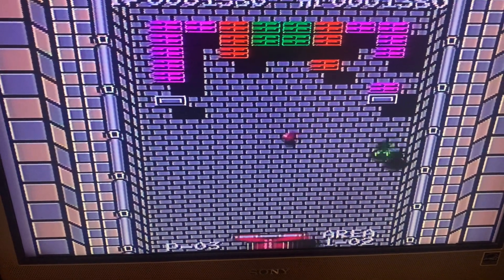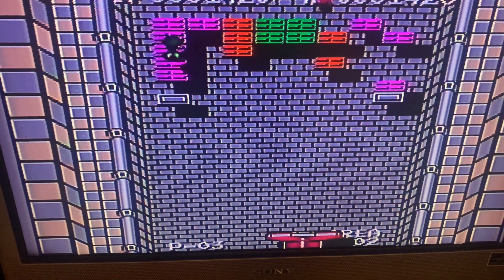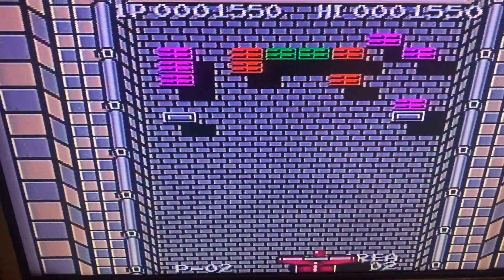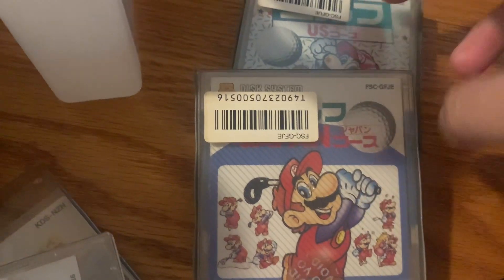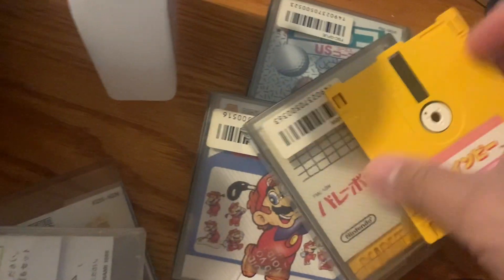I also have another game here — it's a Mario racing game, not Mario Kart. Actually, let's wrap up the Arkanoid game. I also have Mario Golf here. I thought I had the racing one but I guess not. Anyway, thank you again for watching — until the next video, you guys take care!